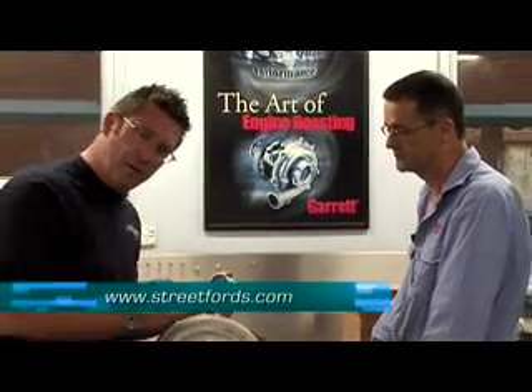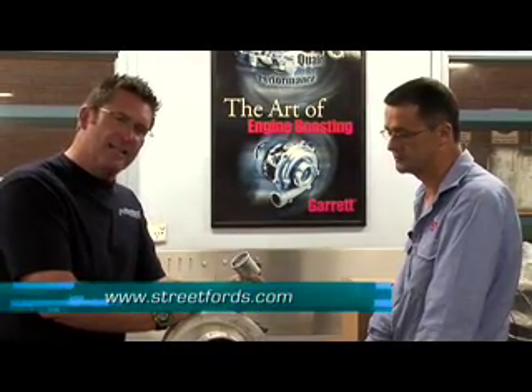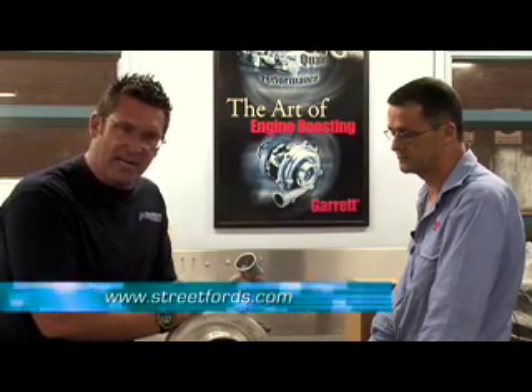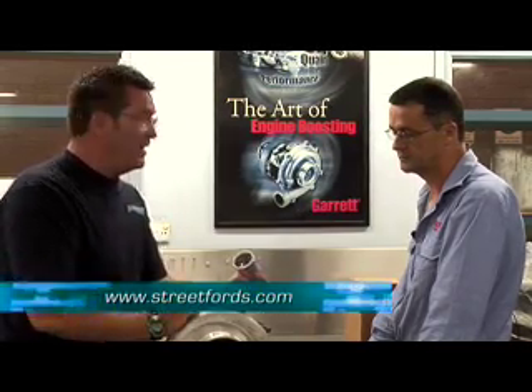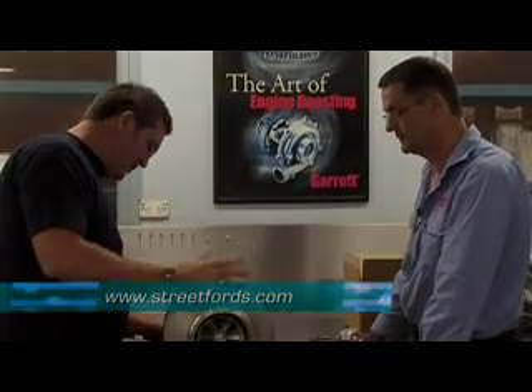Thanks very much for that. Hopefully you guys at home get a better understanding of how turbochargers work. I've got a feeling that the Street Fords On Location crew are going to be back down here at Garrett checking out their toys in an issue very soon. Thanks very much for having us, mate. This is unbelievable - look at the size of this thing, it's huge.